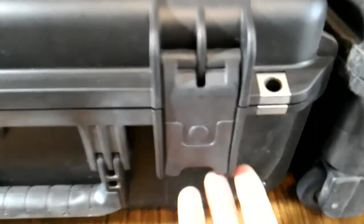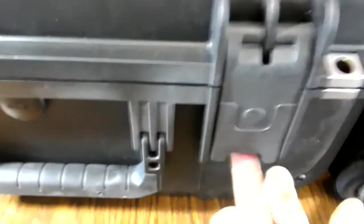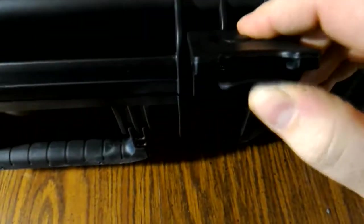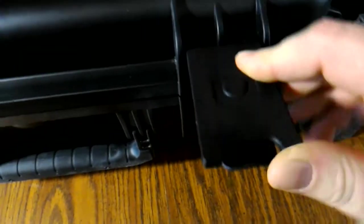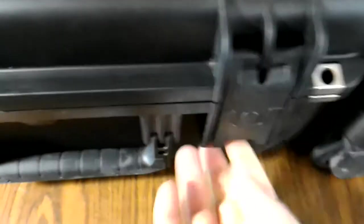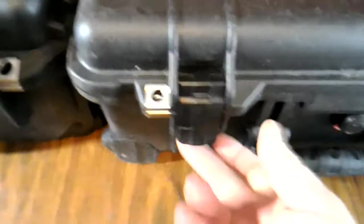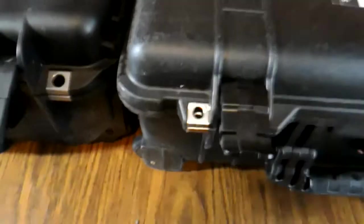On the SKB case, you have the latches. Let's talk about latches, because everybody's always interested in keeping their gear secure. There's a little click inside the latch — you have to pull the latch and then it opens. It clicks into place, so you just pull and it won't open; you've got to reach inside, pull that, and the latch opens. On the Pelican, as most people are familiar with, it's a half click and then pull — click, opens.